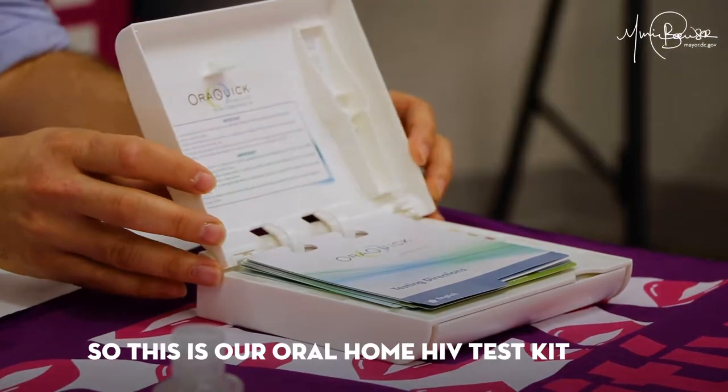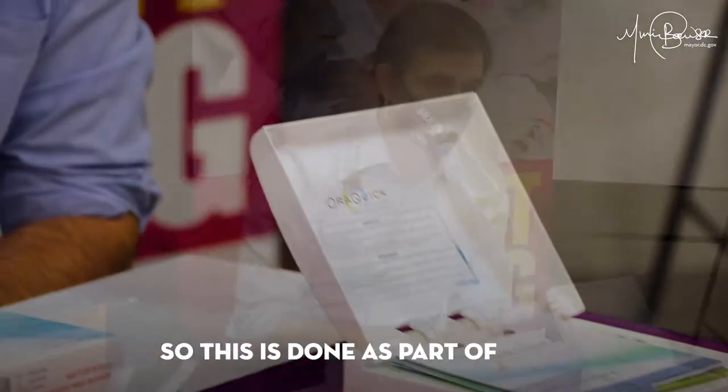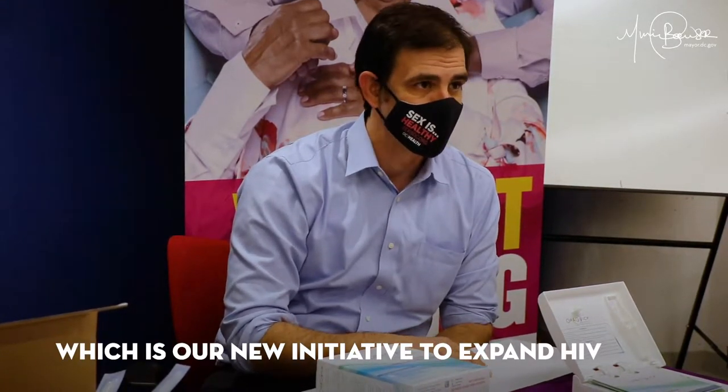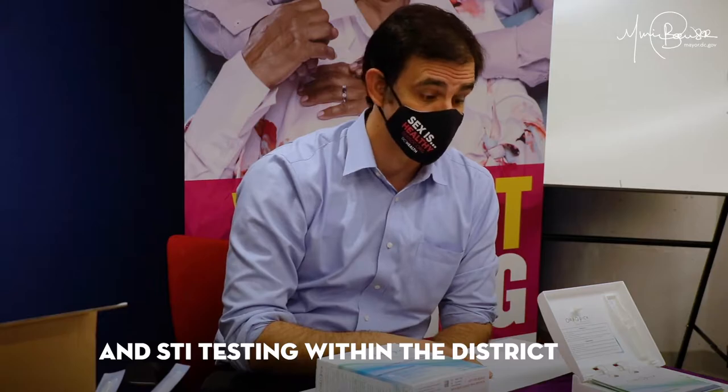So this is our Oral Home HIV Test Kit. This is done as part of GetCheckedDC.org, which is our new initiative to expand HIV and STI testing within the district.